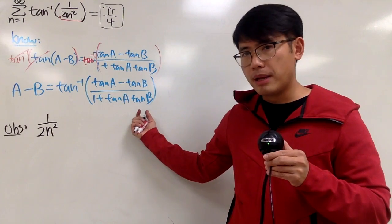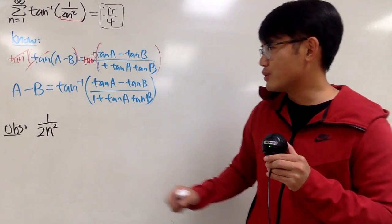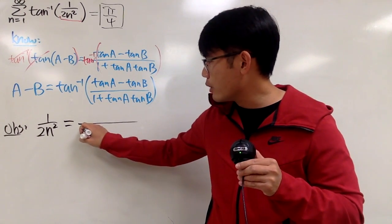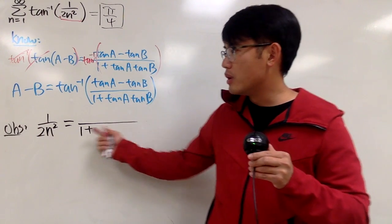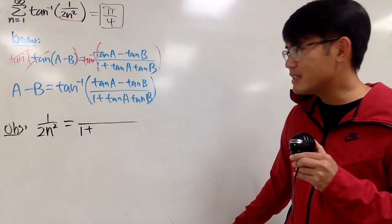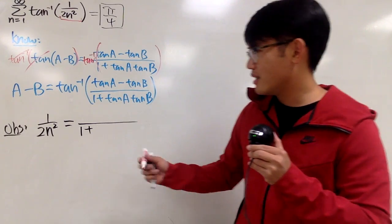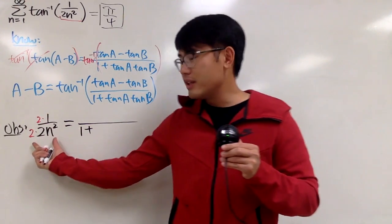I want to have two things multiplying each other of a similar kind. I don't want to just put a 1 out of nowhere. I want to have a 1 plus, and I want something times something equal to 2n squared. That might be kind of hard because 2 is not a perfect square. So let's produce a perfect square first. To do so, we can multiply the bottom and the top by 2. Now we are looking at 4n squared on the bottom, and 2 on top.